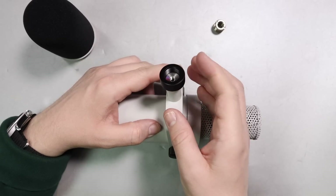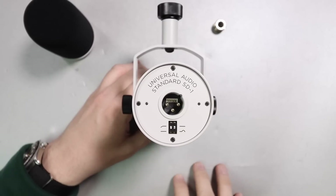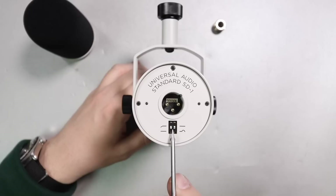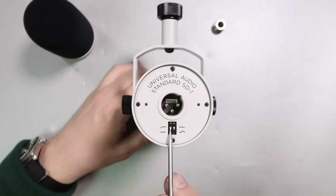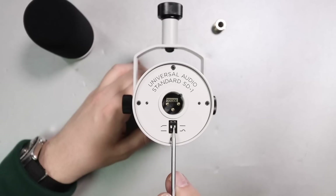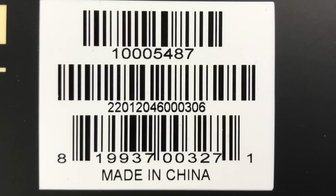The mount has 5/8 inch threading and you do get that 5/8 to 3/8 inch microphone stand adapter. On the rear of the microphone you'll find the XLR port as well as those two switches. One is a high pass filter — just like the SM7B — and the second is a presence boost filter, also just like the SM7B. This microphone is manufactured in China.